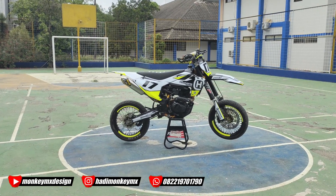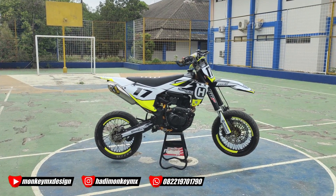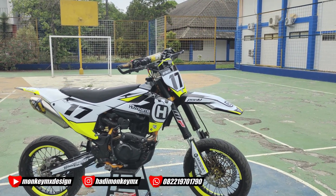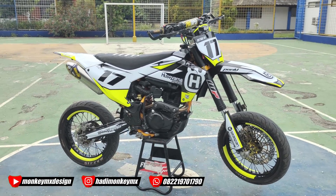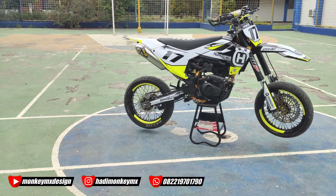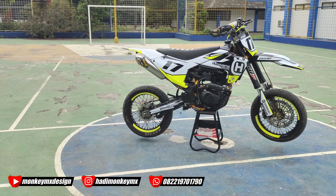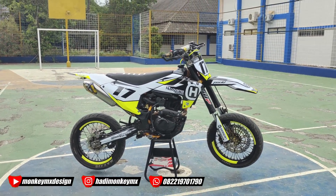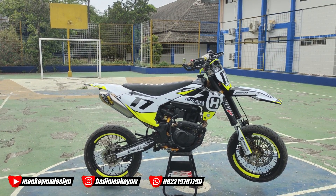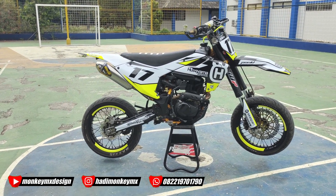Hari ini kita satu motor udah beres ya, yang pesanannya Iki yang di daerah Subang. Yang sebelumnya belum tau, motor yang hasilnya sebelumnya ada di video di atas ini ya, ntar saya cantumin. Nih, hasilnya kayak gini.